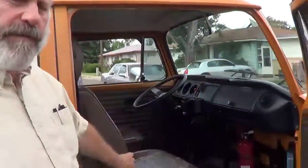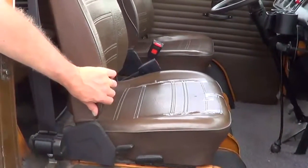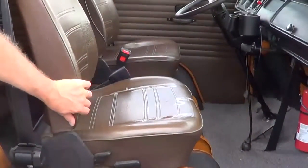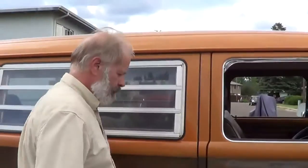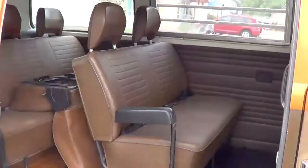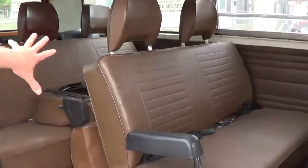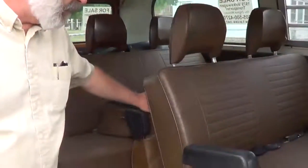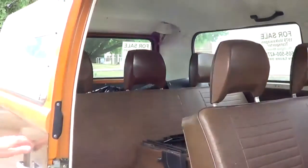These seats are from a van and are just in here to make the drive a little more comfortable. The original seats with original upholstery are also provided. Sliding door works beautifully, and this is all original seats with original upholstery, and a full set of headrests. The original front seats are back here, and the headrests for those are available as well.